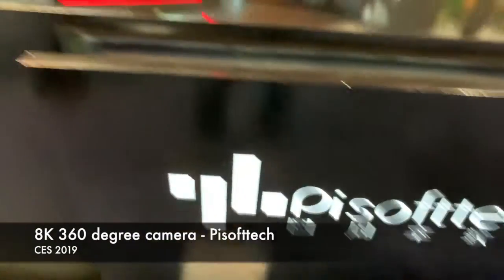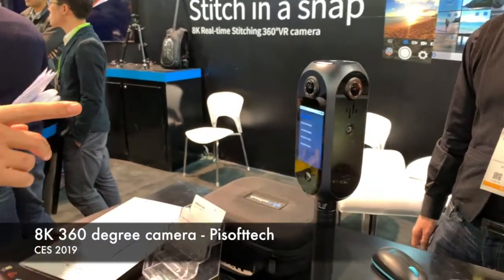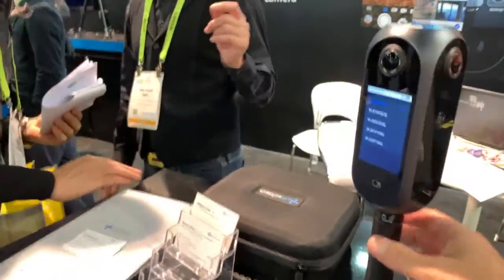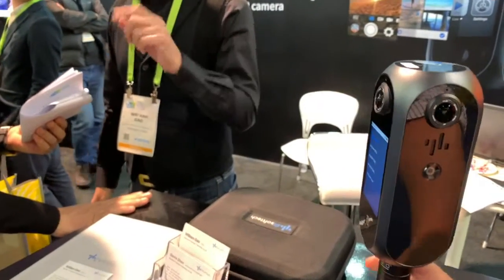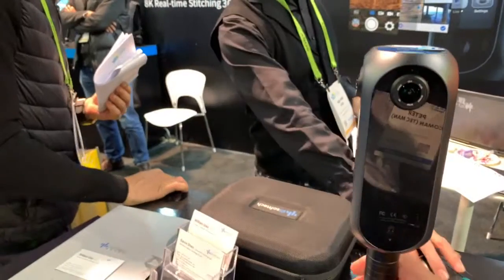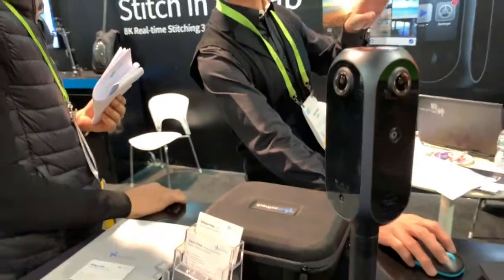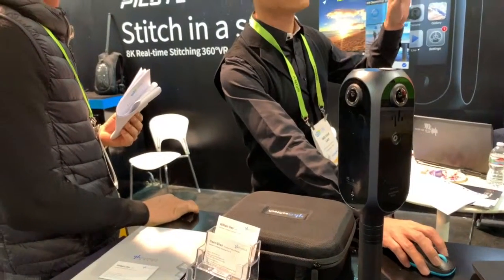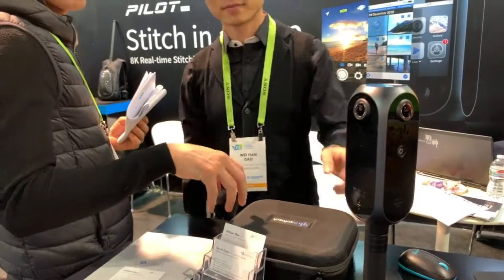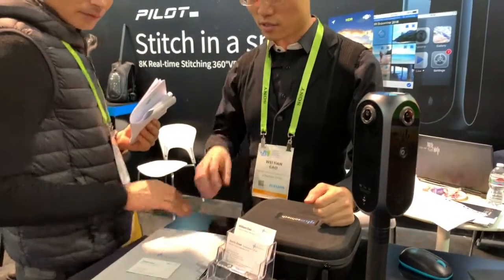So I've just come across this great 8K 360-degree camera. It's got not only the 8K — there are four fisheye lenses built into the camera — but it also has ambisonic microphones built in to capture 360-degree sound to complement the video. Great little product.